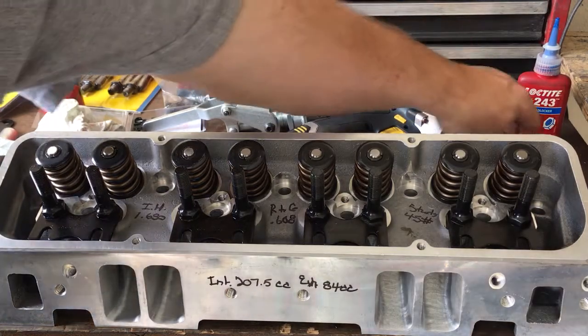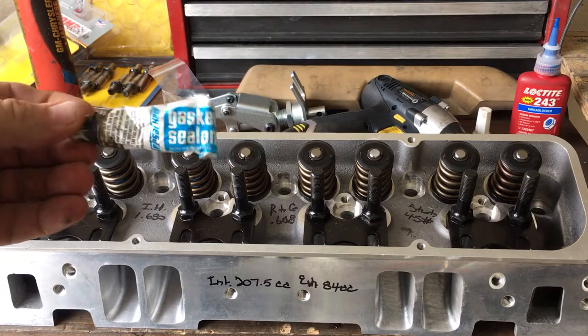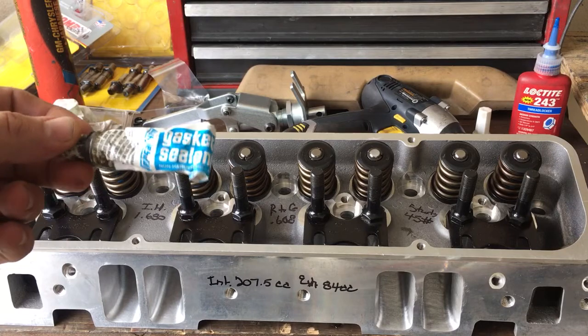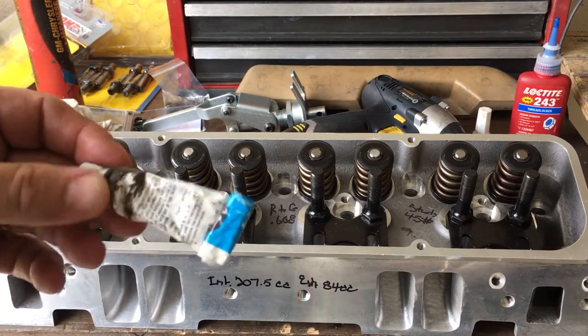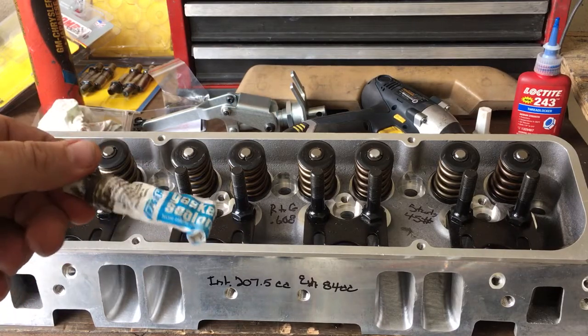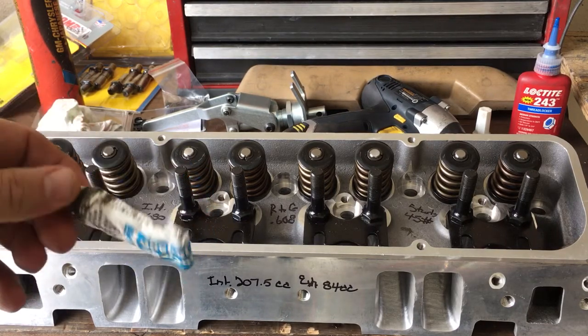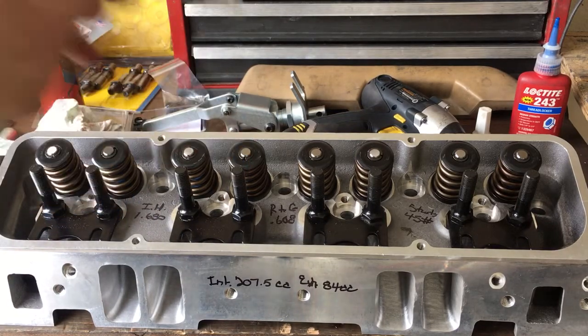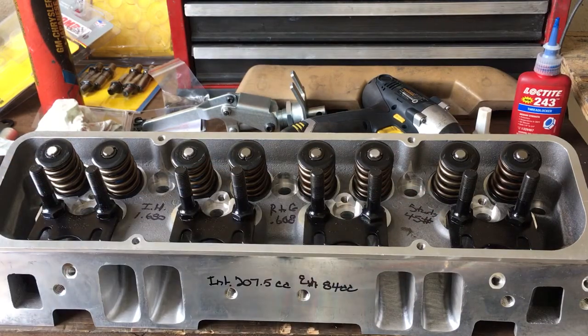What I like to use is the same thing I use on screw-in studs on small block Chevys. When you put head studs in a block and they protrude into your coolant passages, I like to use this number two gasket maker. Some people call it aviation grade thread sealant. You can buy it at O'Reilly's in various different sized tubes. This stuff works great on small block Chevys, big block Chevys where you need to seal that threaded stud into the water jackets.